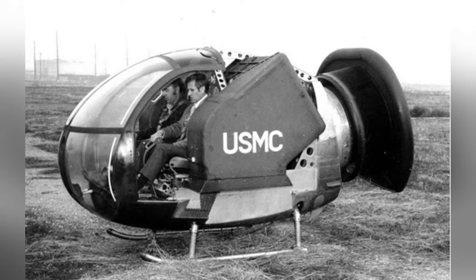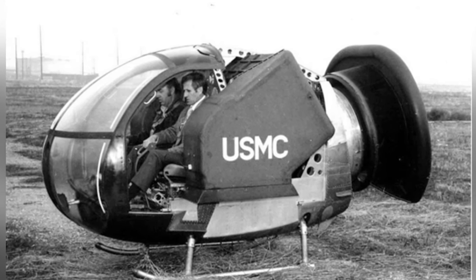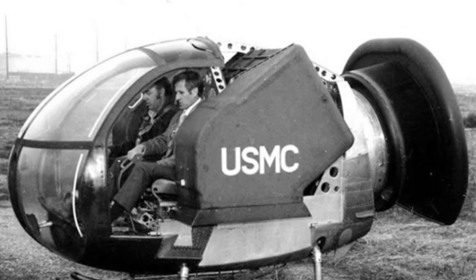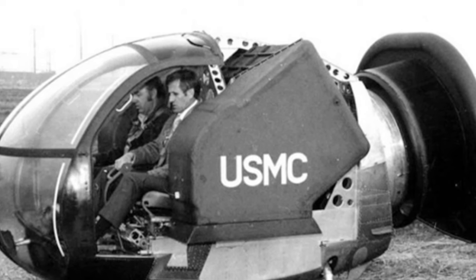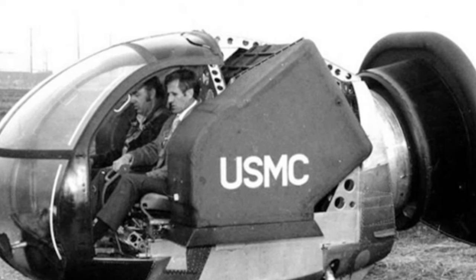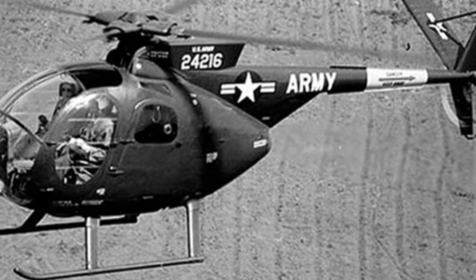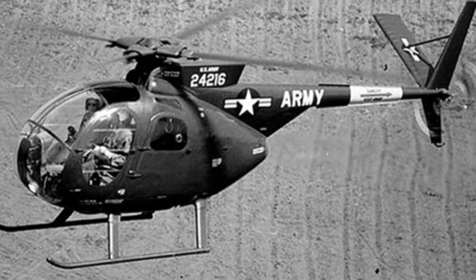Due to budget constraints, many electronic devices could not be installed, which increased the operational burden on the pilots. However, it was still acceptable for a prototype. The aircraft underwent test flights, and the flight control was good, but fuel consumption was high. The endurance time was 30 minutes, and it reached a maximum speed of 120 kilometers per hour, a maximum altitude of 1,500 meters, and a maximum range of 50 kilometers.